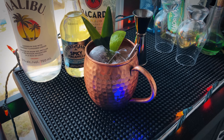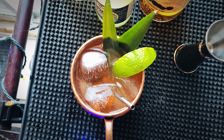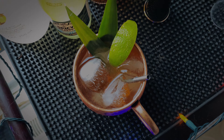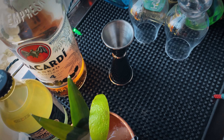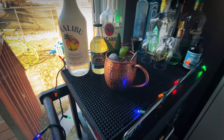How does it taste? It's amazing. It's so refreshing, so delicious. That pineapple and that coconut comes through so nicely, and it still has that signature spiciness of a Moscow mule because this is a spicy pineapple soda. Just a really, really refreshing tropical drink.